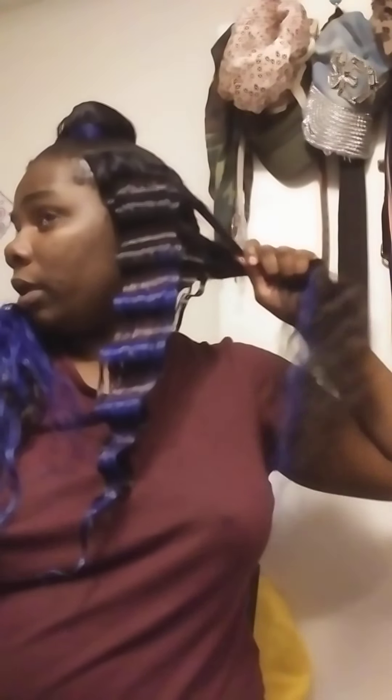Now I just want to show you guys - I got a wide tooth comb and you're just combing out the old crimps. You could actually wash the hair again, but I'm not going to do all that - I'm just going to crimp right over what I already started, just fixing it.